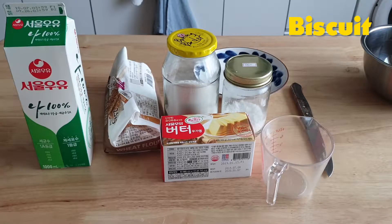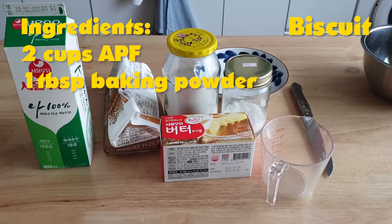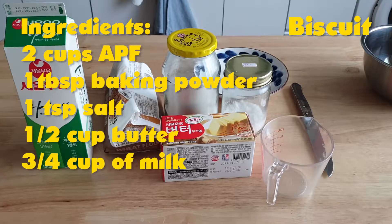Now let's start with the biscuit. For the biscuit you only need five ingredients: two cups of all-purpose flour, one tablespoon of baking powder, one teaspoon of salt, about a half cup of butter, and three quarters of a cup of milk. This recipe will yield about six to eight biscuits depending on how you cut them. I'm going to be making sandwich-sized biscuits, so this batch will be cut into six squares.